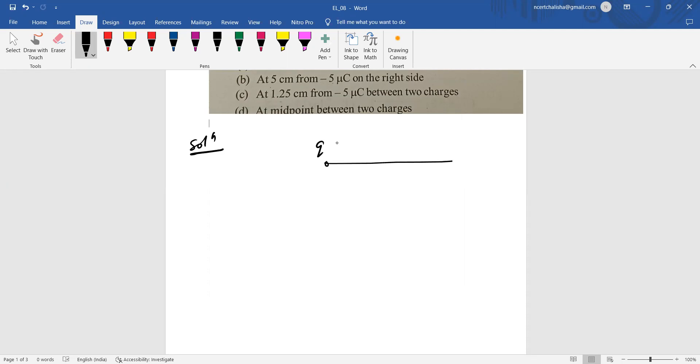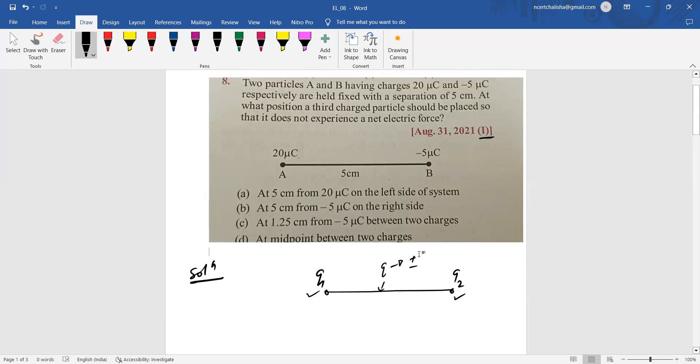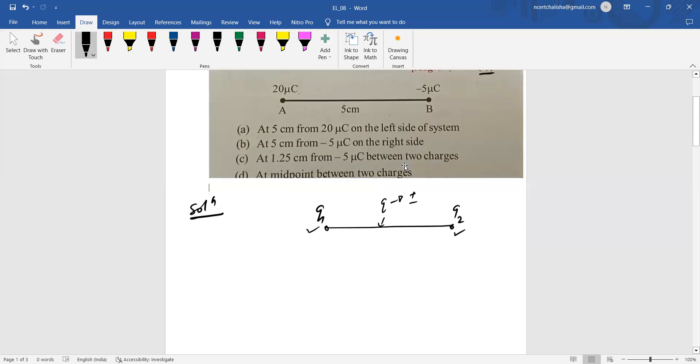If q1 and q2 are of the same nature, any charge placed between them — positive or negative — will be in equilibrium. But when q1 and q2 are of opposite sign, as here (one positive, one negative), placing any charge between them will not result in equilibrium. The charge will not experience zero net electric force at any point between the two.